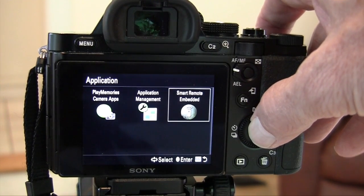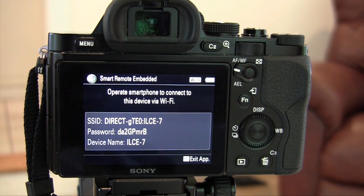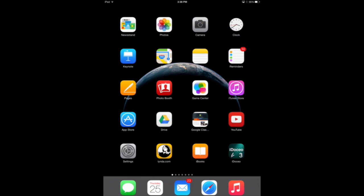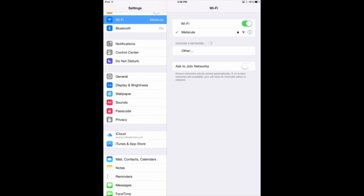Click on Smart Remote Enabled and this will now enable you to connect your camera to your iPad. Now go over to your iPad, click on Settings, and then Wi-Fi.